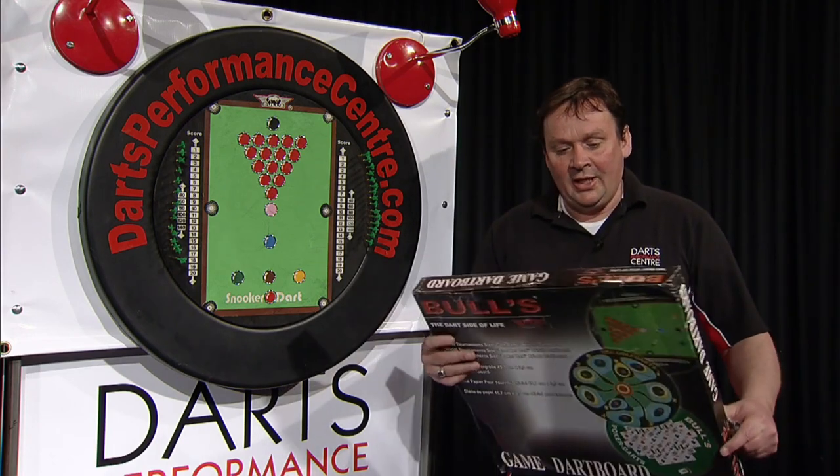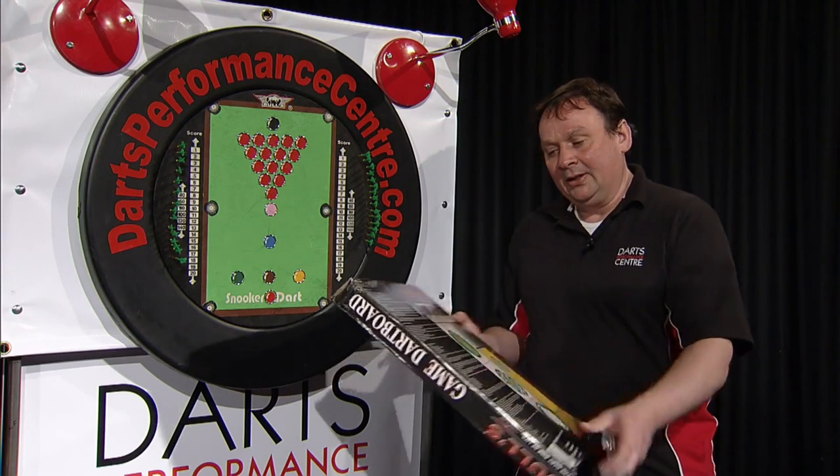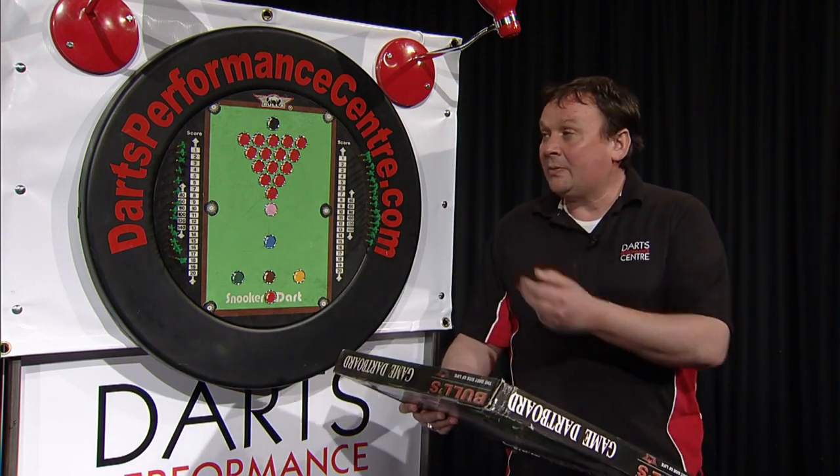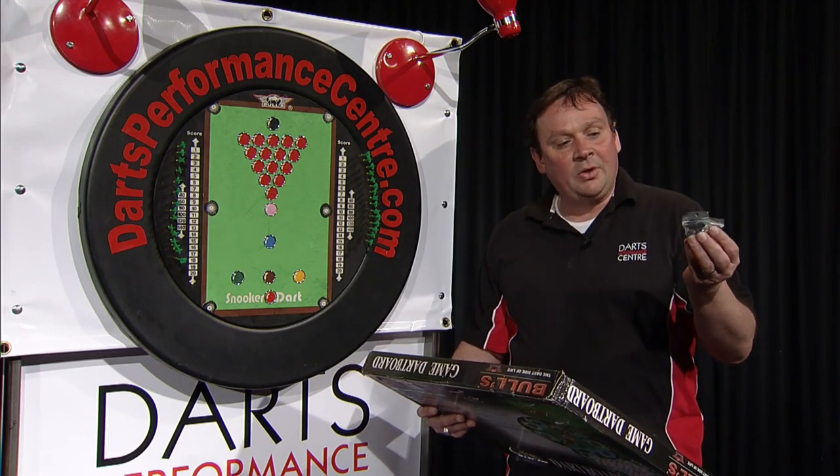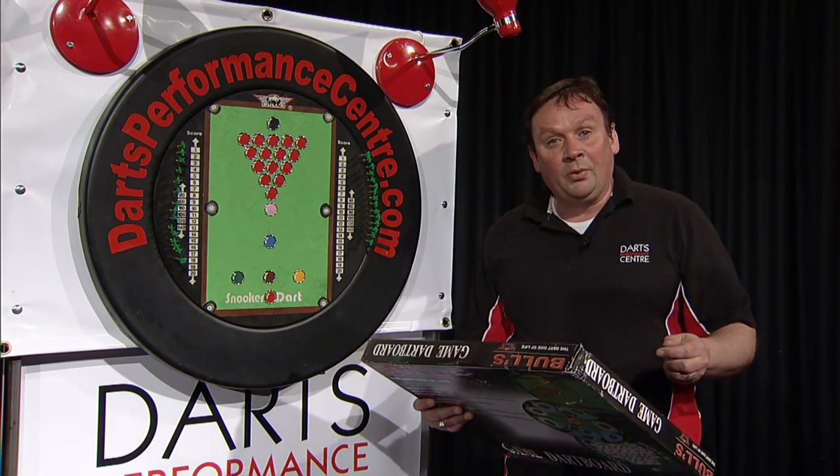It comes in the box here, you've got the instructions on the back, but you don't need to worry about those because I'm going to explain how the game works. It also comes with everything you need to get the board set up — you've got your hook and your screw for the back of the dart board.